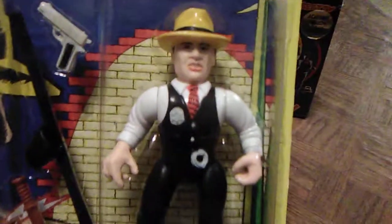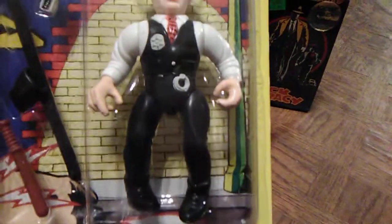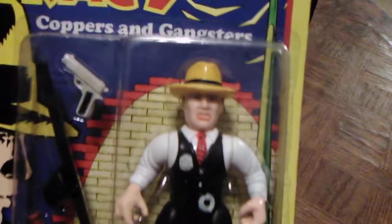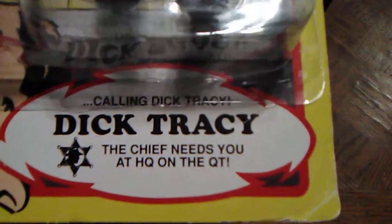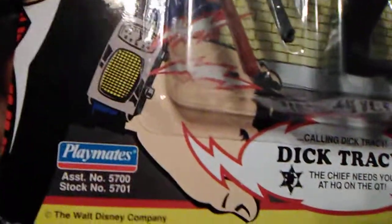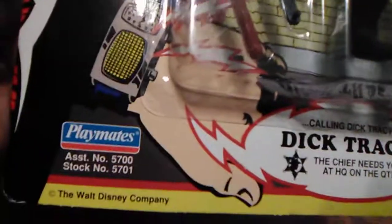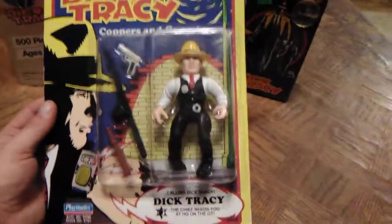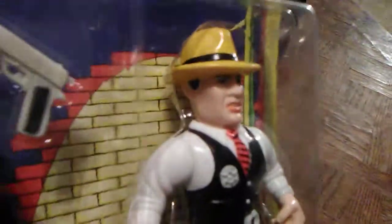You get five points of articulation at the head, the arms, and the legs. Very cool to see a 28-year-old figure still mint on card. On the packaging you see 'Calling Dick Tracy — the chief needs you at HQ in the QT.' Everyone had a little saying down there. You see Playmates, the Walt Disney Company, and there's the illustration of Warren Beatty with the logo. I love this packaging. This is just a classic figure, in my opinion, from one of the best toy lines as a kid.